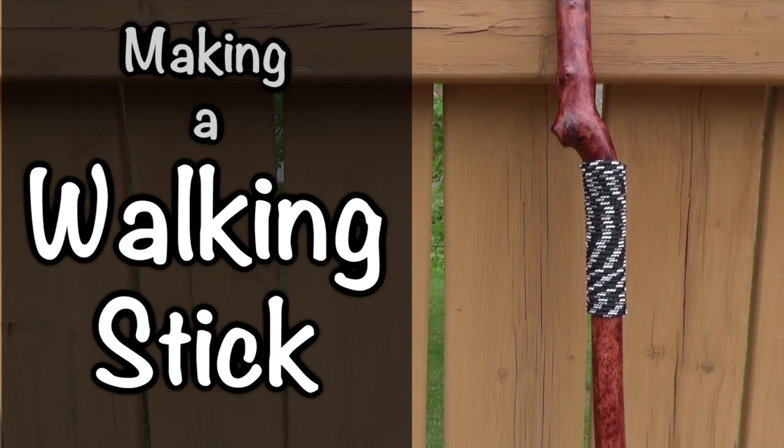Hey YouTubers, Muskrat Jim here. A couple of things I want to do today: I want to get a stick to make a walking stick out of. I usually use a trekking pole from a pair of cross-country skis, but it's kind of low — only about a little higher than waist high — so I want to get something that's probably about eye level high.